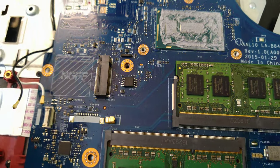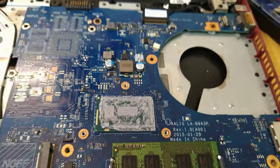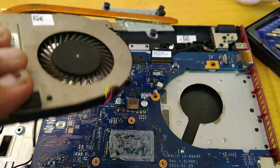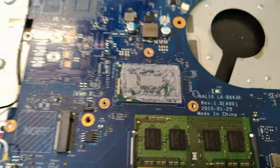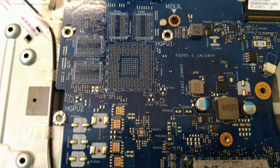Luckily I do have the NGFF slot so I have good Wi-Fi on this one. I also removed the heatsink and fan combo just for a cleanup since I was in there anyway — the fan doesn't spin much since this CPU barely gets hot, as it's not very powerful.